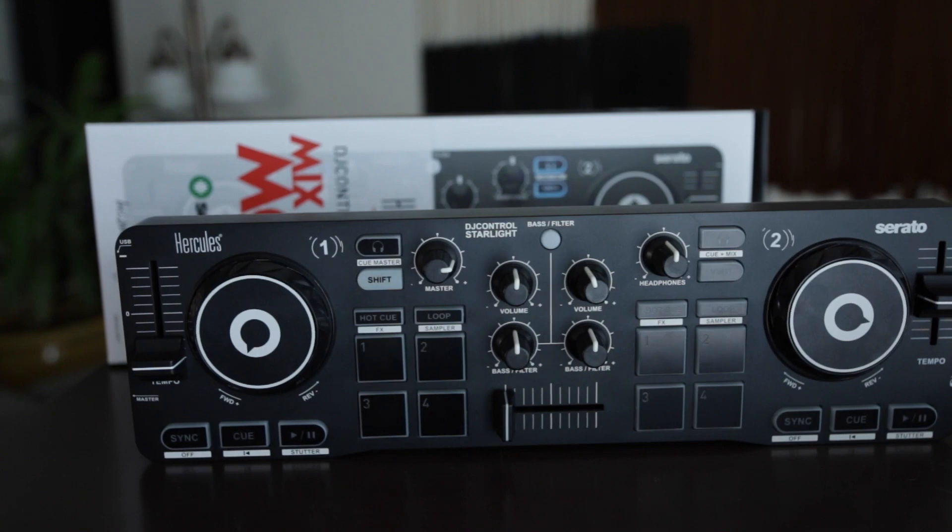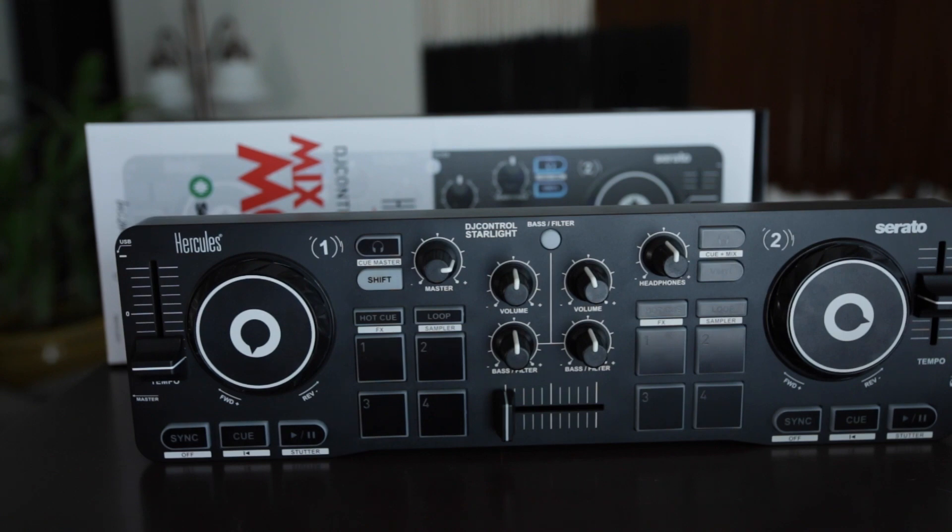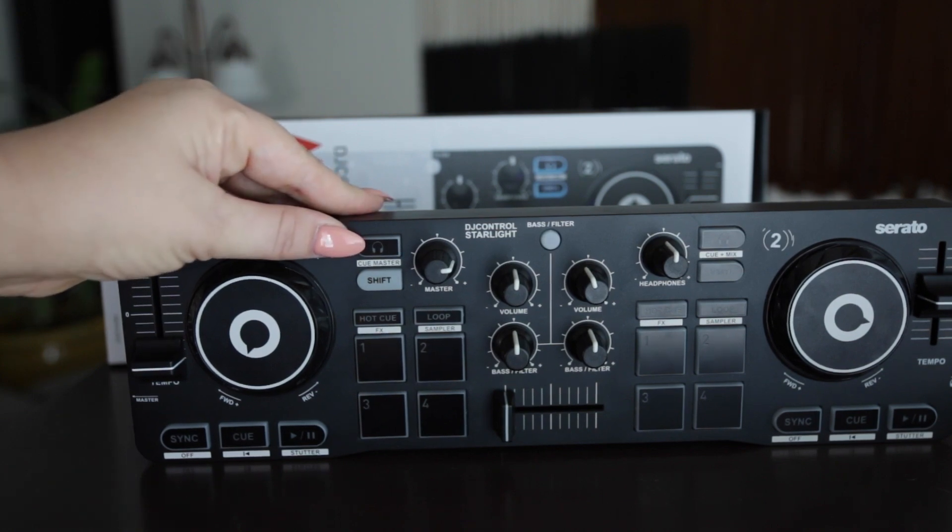So let's go over this. We have our dual jog wheels. You can scratch if you're in vinyl mode, but you have to go into settings and change that. I also have our cue buttons, so you can cue up the next song and listen to it through your headphones.